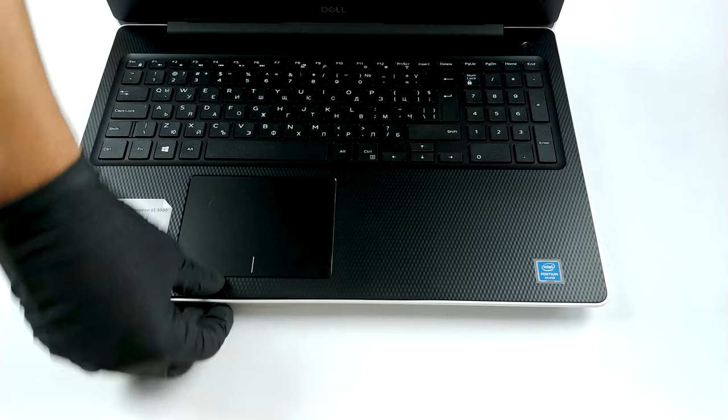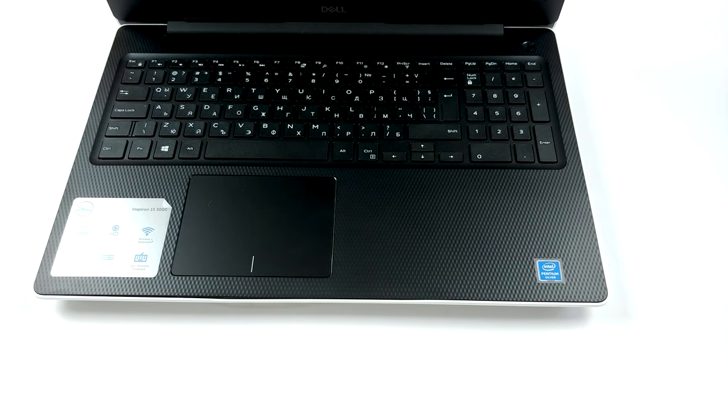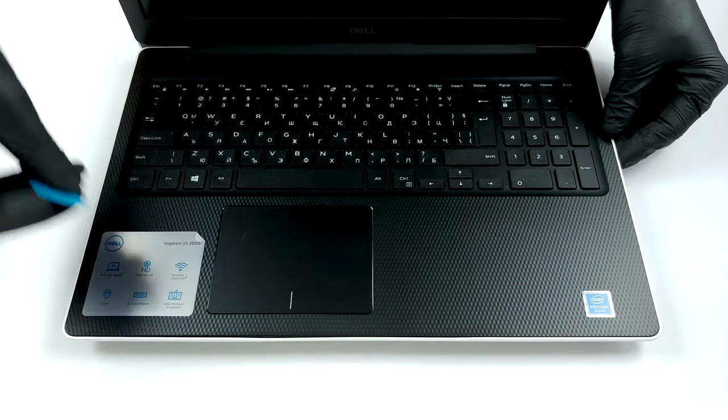Then you need to remove a further 12 Phillips head screws. After that, turn the laptop around and open its lid.